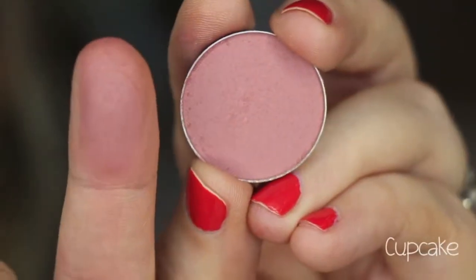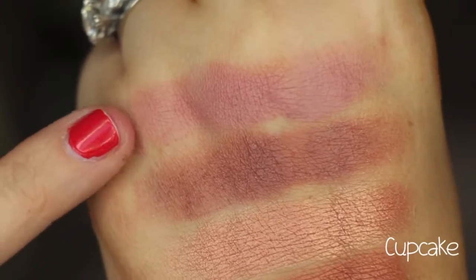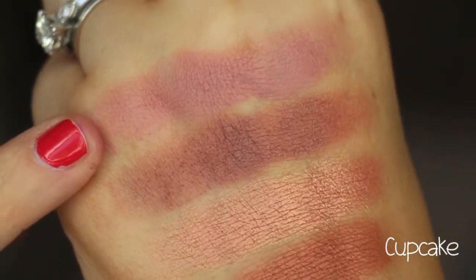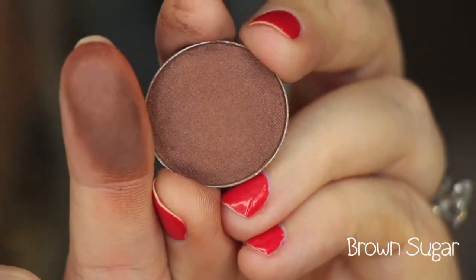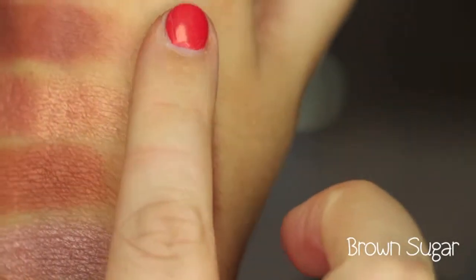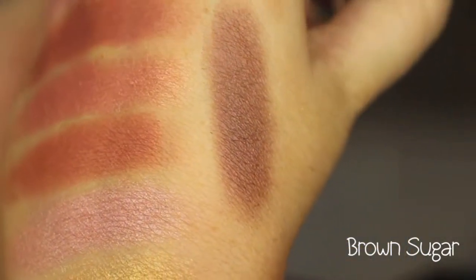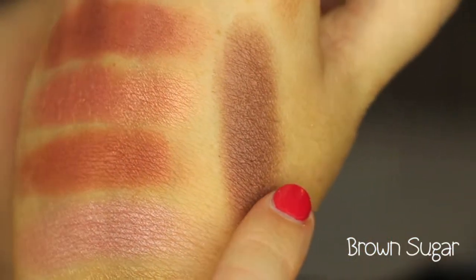This color is Cupcake, and it is a matte pink color — like a pinky rose. There is Cupcake right there. This color is called Brown Sugar, and it's a deep brown color with a hint of red. It has flecks in it that make it really beautiful and unique. The sheen has little cranberry flecks that give it more of that burgundy color. It's really beautiful.